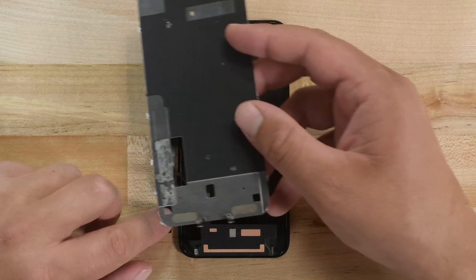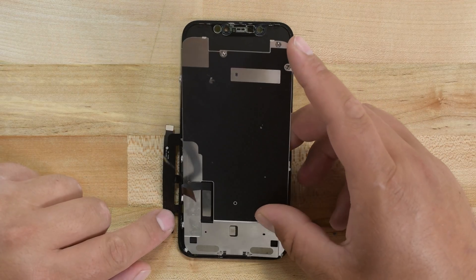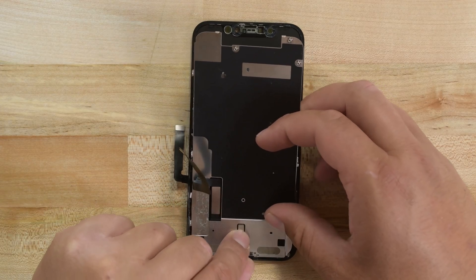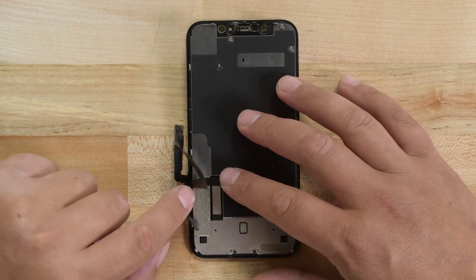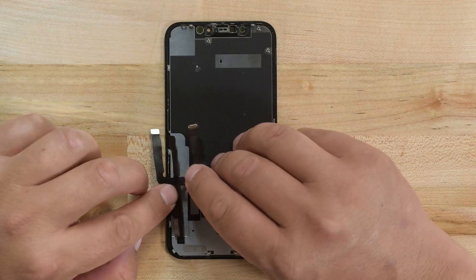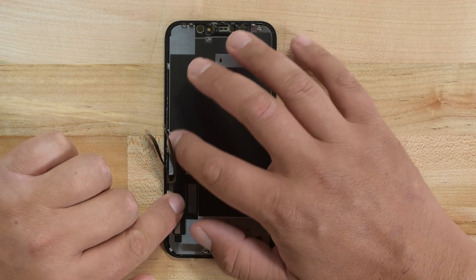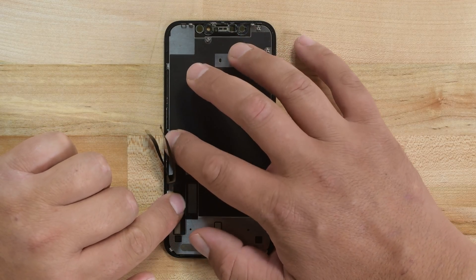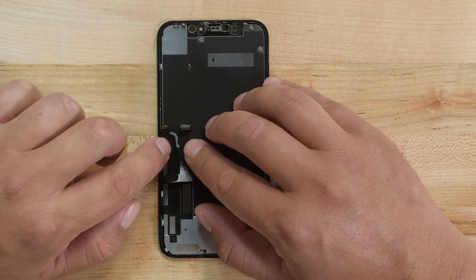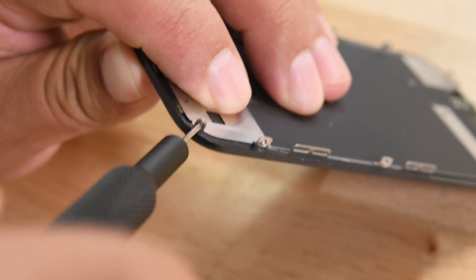Bring your new display over and align the metal prongs on the LCD shield at the bottom edge of the display. As you lower the LCD shield, feed the display cable through the cutout in the shield, then carefully lay the LCD shield down, making sure you aren't pinching any cables that could rip. Next, flip the digitizer cable onto the shield and press it down with your finger or a spudger. The connectors of these cables should be right next to each other when you're finished.